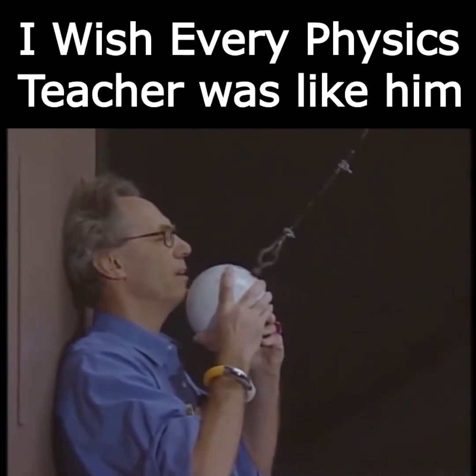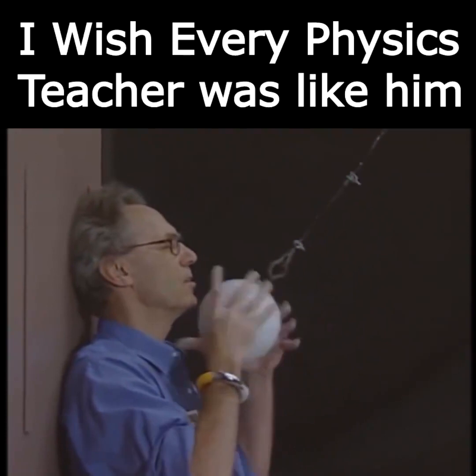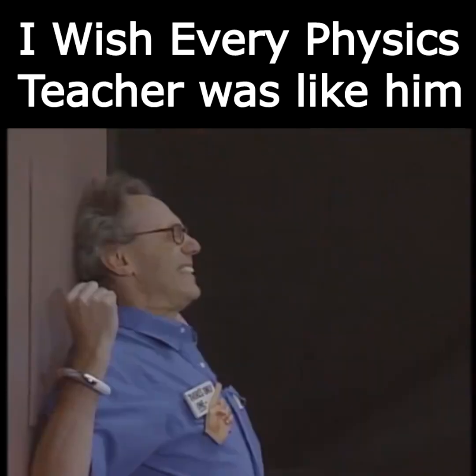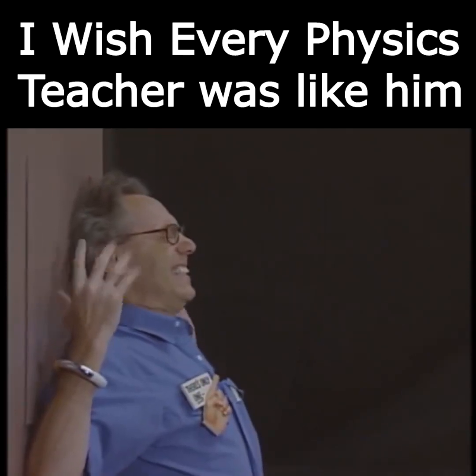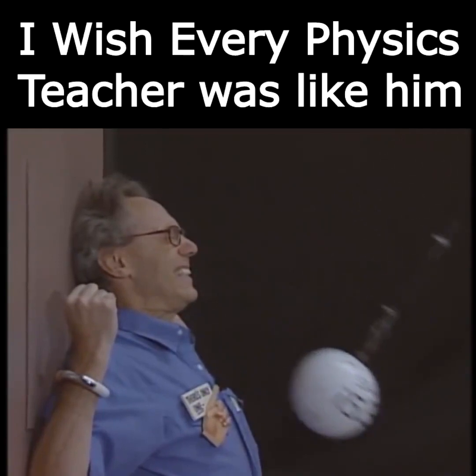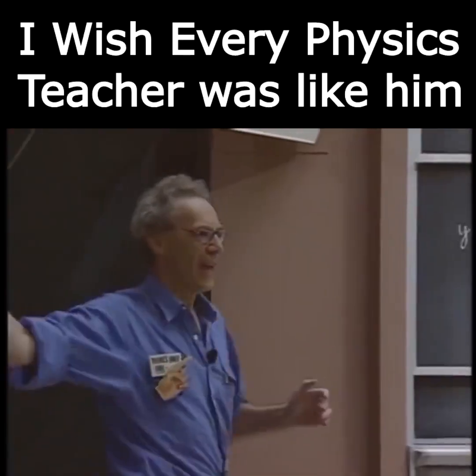I almost didn't sleep all night. Three, two, one, zero. Physics works, and I'm still alive.